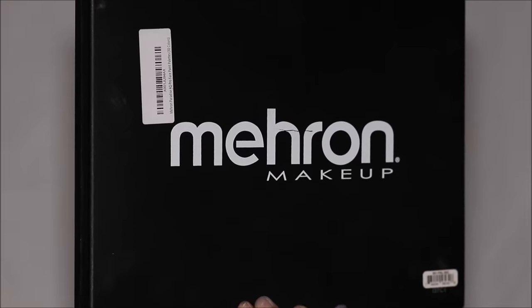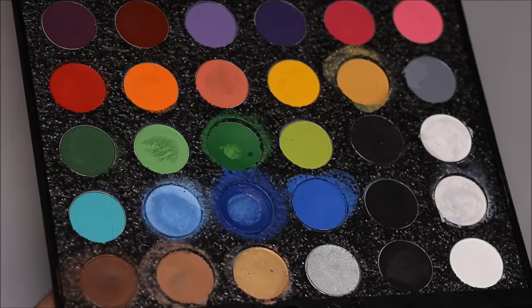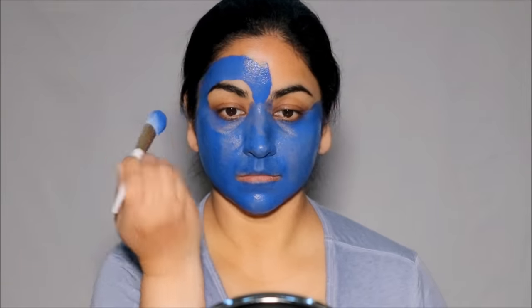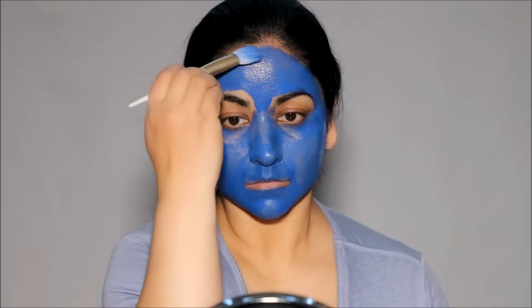I'm going to be using the Mehron Paradise makeup palette. This is a water-activated face paint. So I'm going to be using some water to activate the deep blue shade and I'm going to be painting my entire face, neck, and shoulders. If you're going to be recreating this look, just keep in mind that anything that shows skin color has to be painted blue. So I'm going to be painting my ears as well, and I'm layering the paint to make it as opaque as possible. I'm also going to be using this paint over my lids.